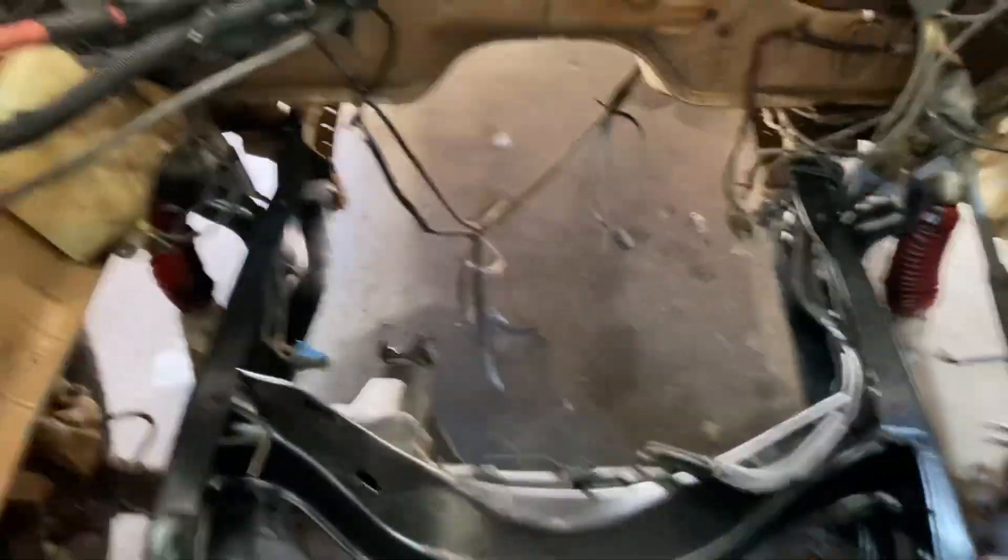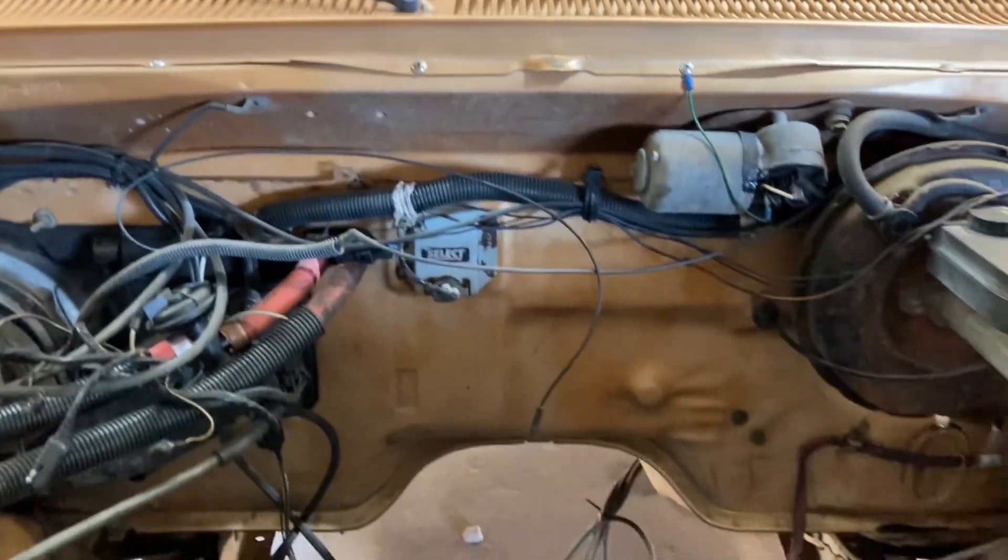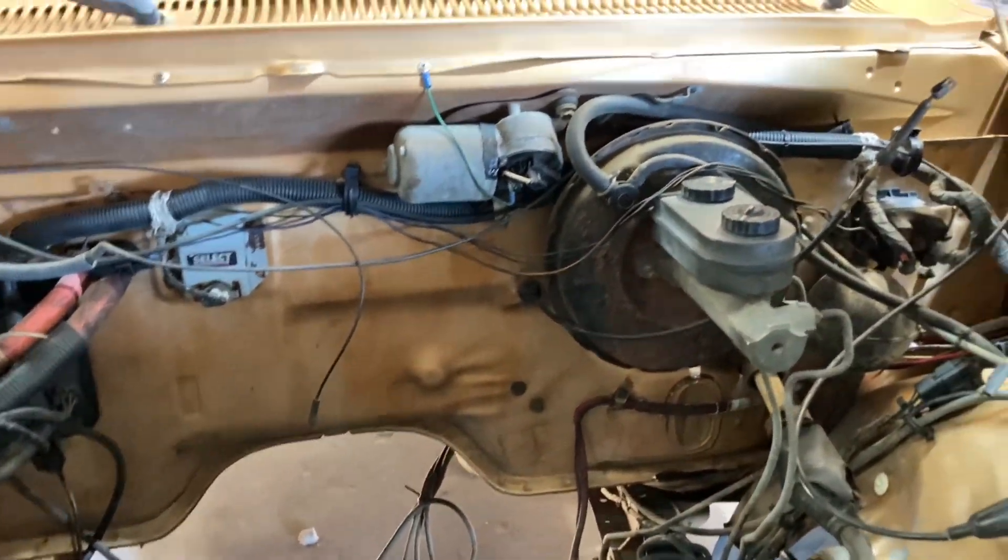Under the hood — I took a couple of days and pressure washed under here again, hand washed, scrubbed. It's not perfect, but it's a lot, lot better.